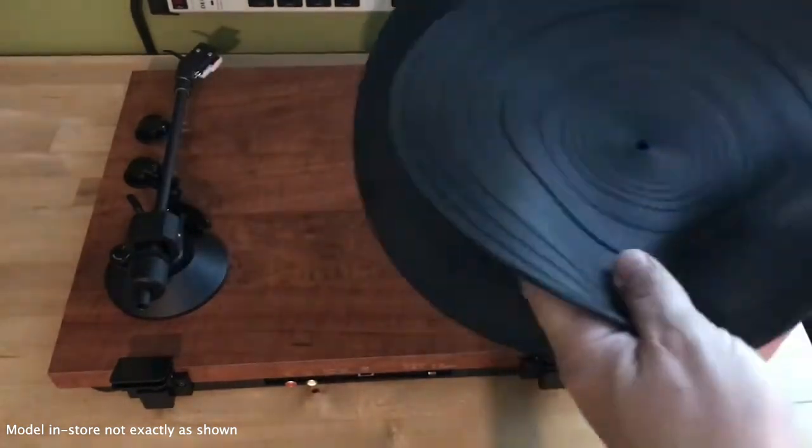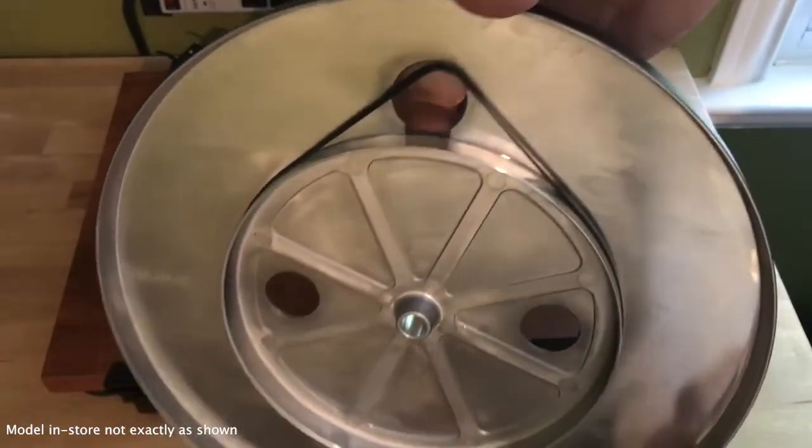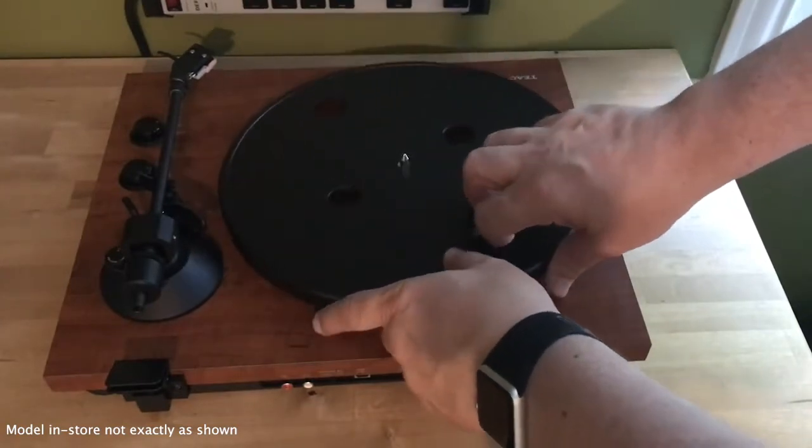I always start by removing the dust cover to make it easier to work with, so you can see what I'm doing — it just slides off the hinges. The first thing that has to be installed is the belt, which slides onto the bottom of the platter, then over a pulley.